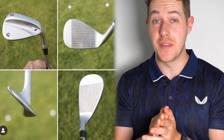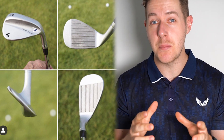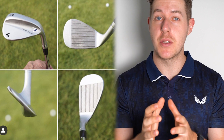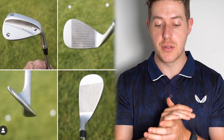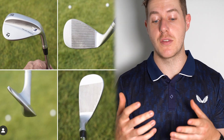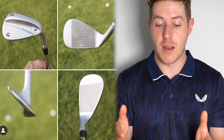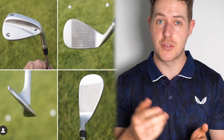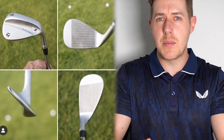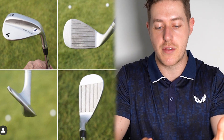Hey guys, thank you so much for clicking on this video. Today we are taking a look at some brand new leaked images of the TaylorMade Milled Grind 3 wedges, from the tour at the AT&T Byron Nelson this week. We're going to be looking at all these images, talking through the new technology featured, what to expect, the looks, and maybe what price point they'll be coming out at.